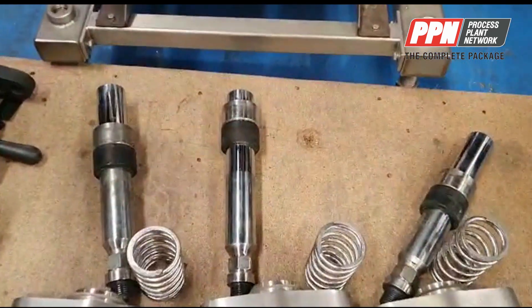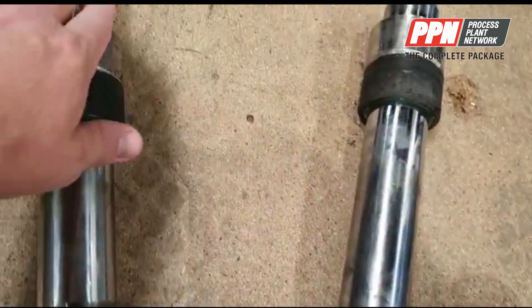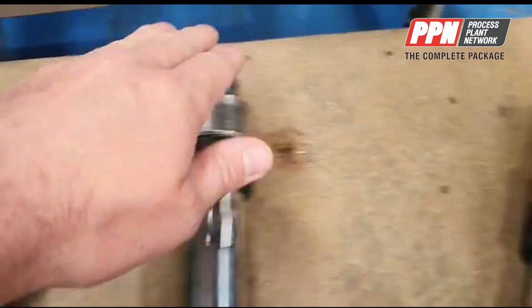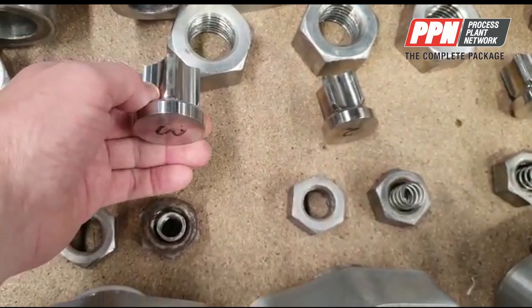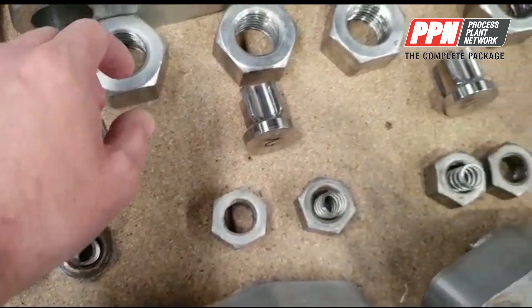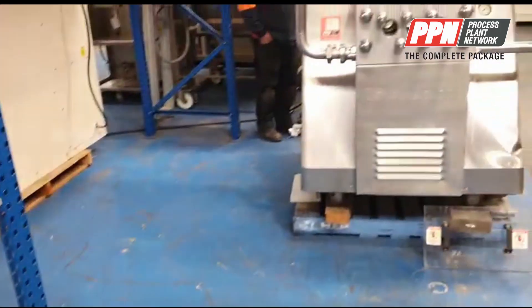You can see the pistons are in excellent condition. There's no scoring whatsoever on these pistons or any of them. And you can see the poppet valves are in excellent condition as well. So we'll start it up for you now.